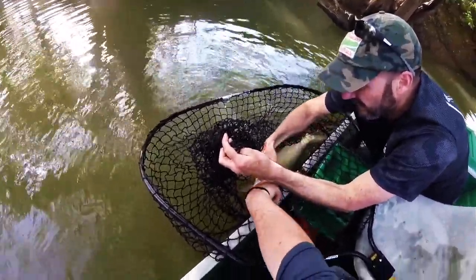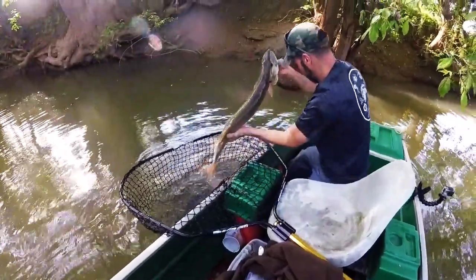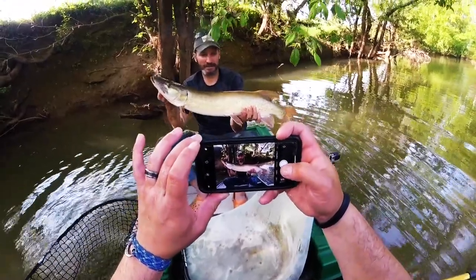Meet your thumb where your index finger's right here in this group. Right here. Now support the belly. Right here. That's fine. All right, let's do this. Oh yeah, this is going to be golden.